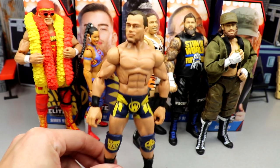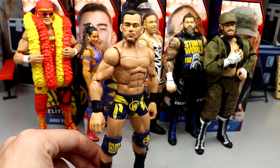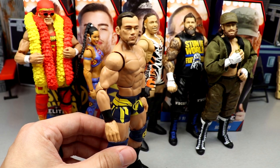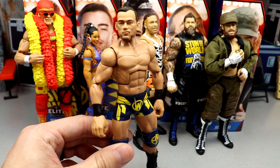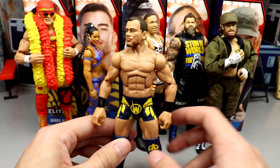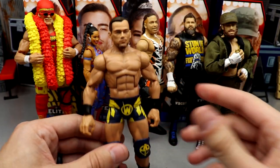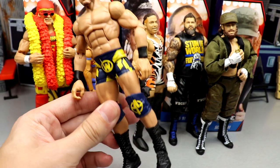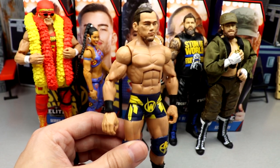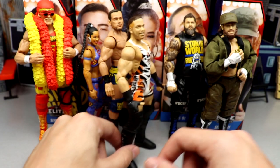For Austin Theory, this is his first Elite ever. We do have a couple of basics — a regular basic and a chase variant basic — but this is his first Elite in Series 91. He does have an oversized head for sure, but every single Elite he gets is going to be great because he gets the double-jointed arm treatment, double-jointed knees. The figure feels phenomenal in hand — it's one of those figures that looks and feels really really good.